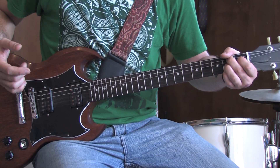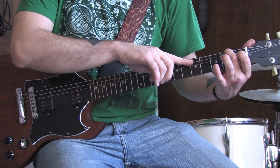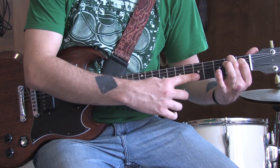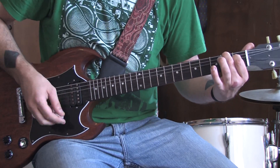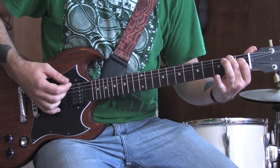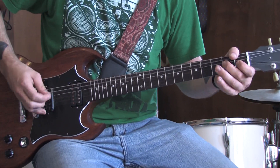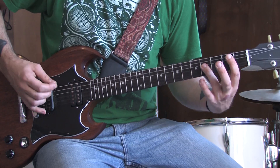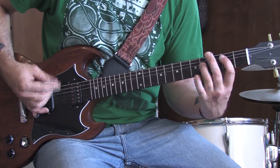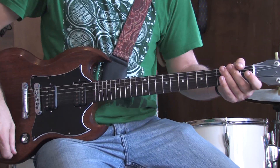When the chorus kicks in, we're going to use an E7 chord: open E string, second fret A, open D, first fret G, open high two strings. Hit it three times, then just rock your open A string. Then you go back into the other riff. Nothing to it.